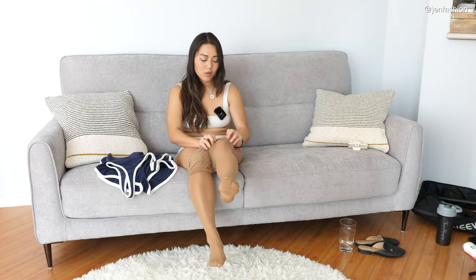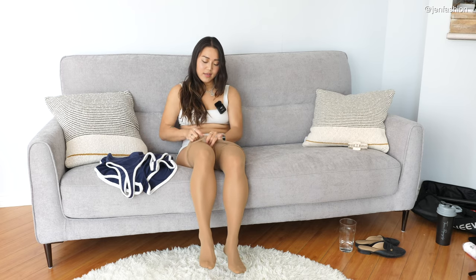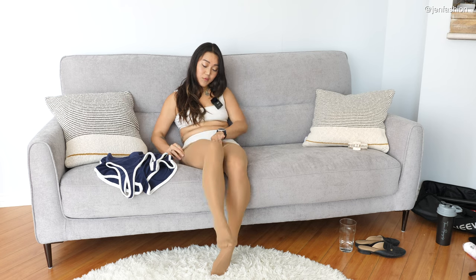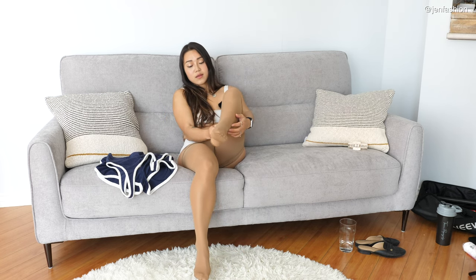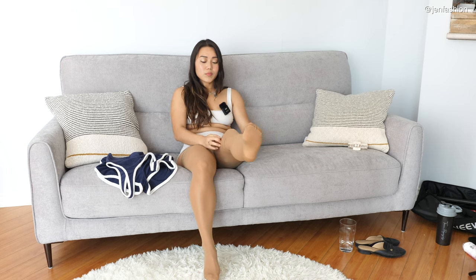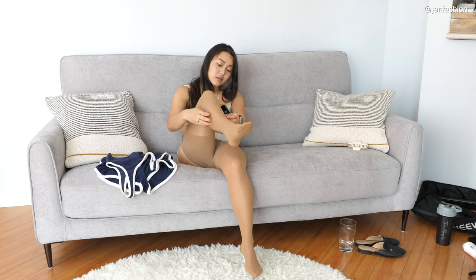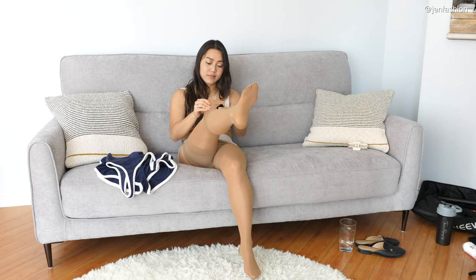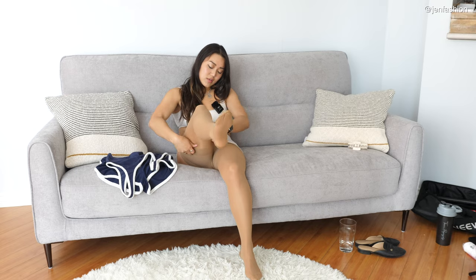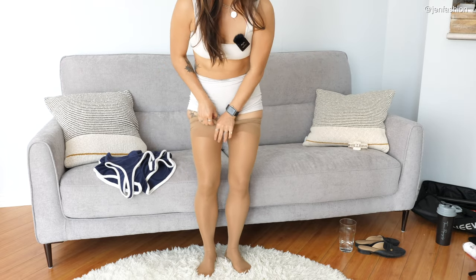We're going for volleyball! What kind of sports do you guys enjoy for summer? In Korea, I think we do have a kind of volleyball, but the rules are a little different than here. I'm not really that fast with balls in general, but occasionally it's fun.